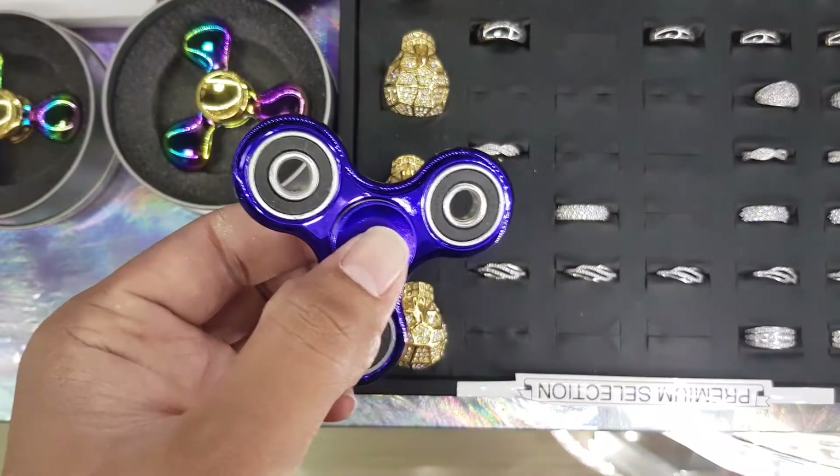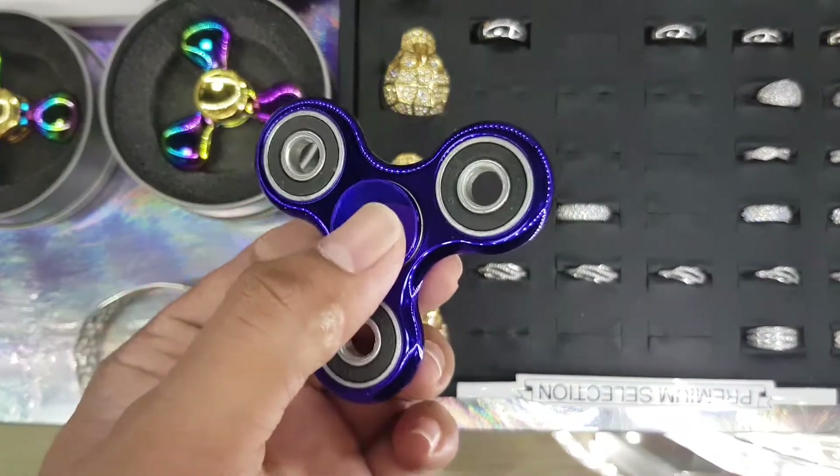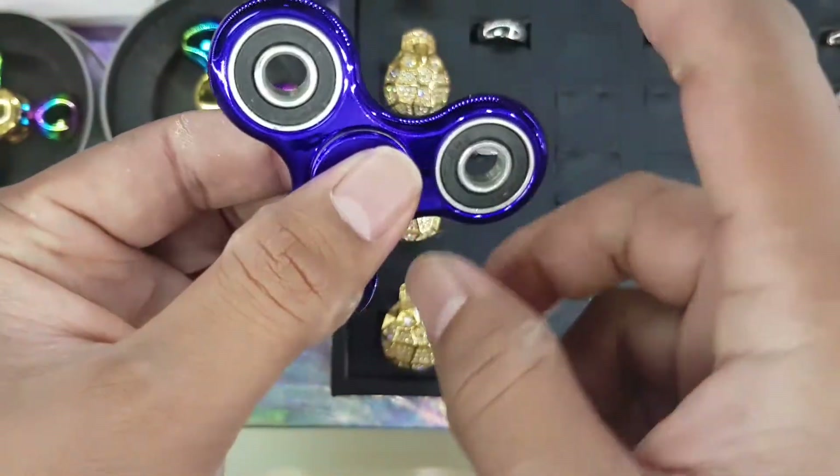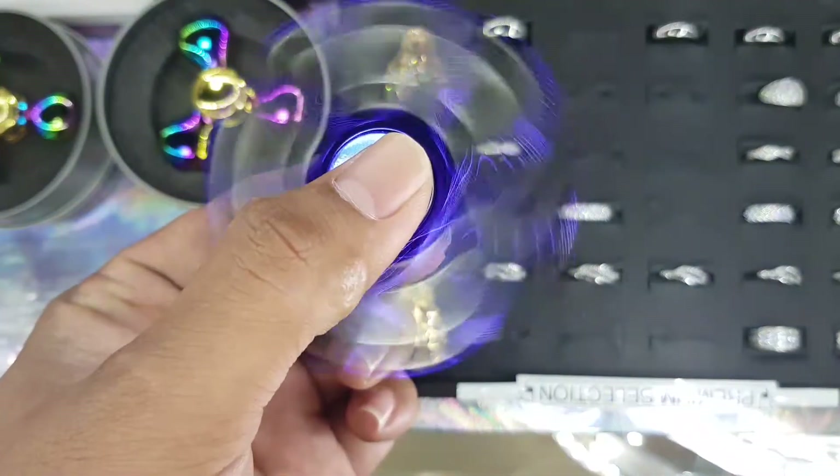So this one here is the base model fidget spinner. We actually have these on sale for now $40. These are really cool and these are the metallic fidget spinners.